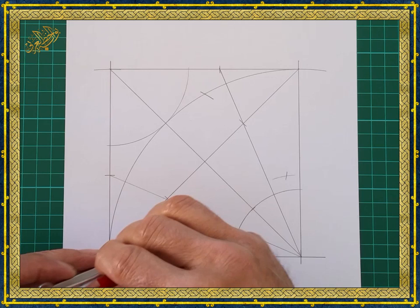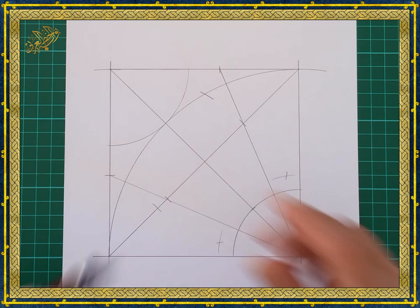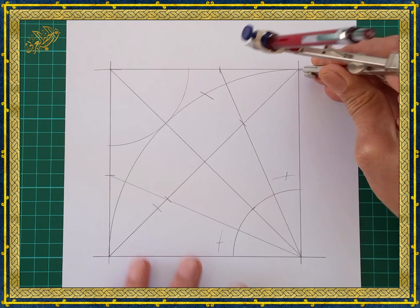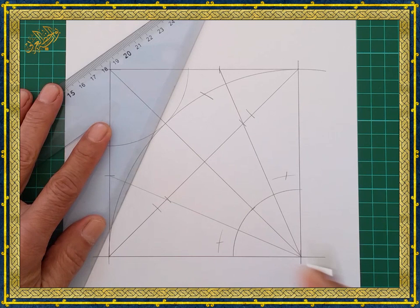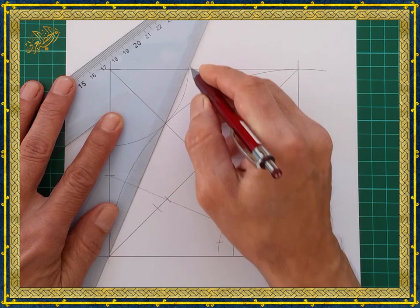Without changing the compass, place it in this corner and make a mark on the diagonal line, then do the same on the opposite corner. The last step of the construction base is to draw two lines from the corners of the square passing through the intersection of the big circle with the diagonal line.